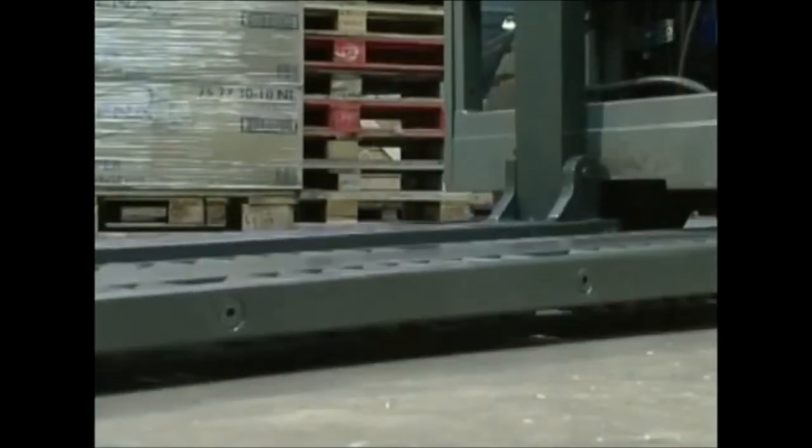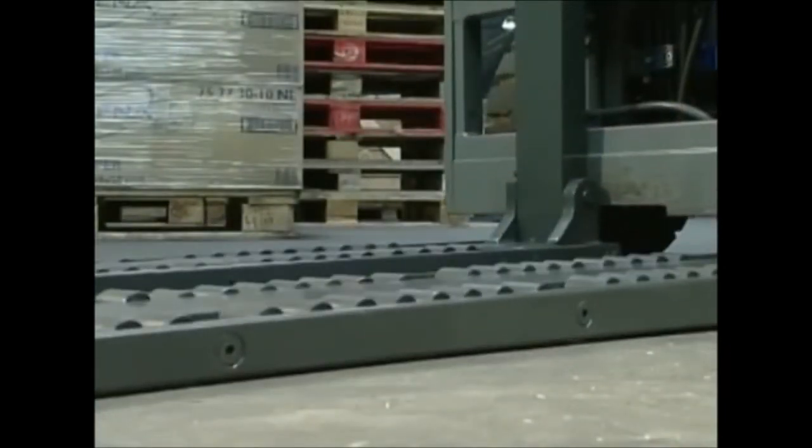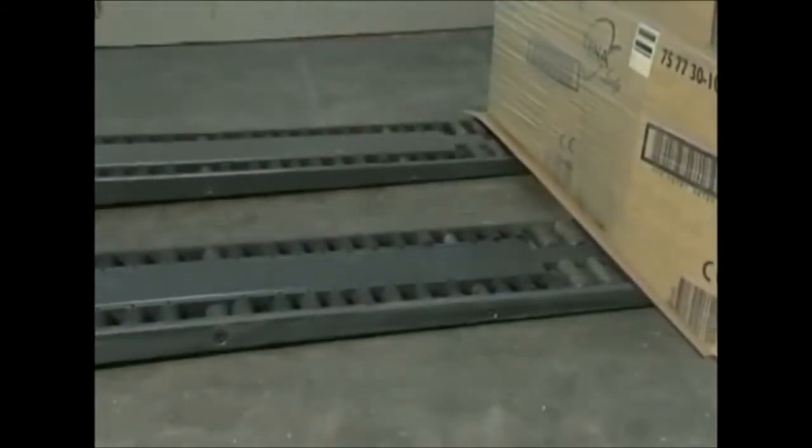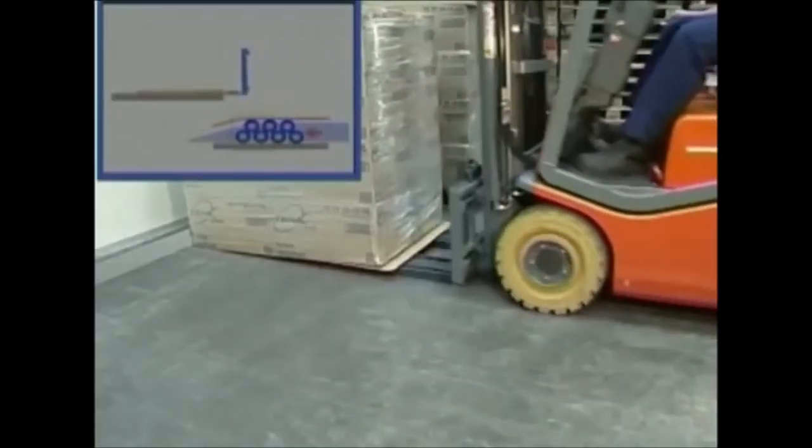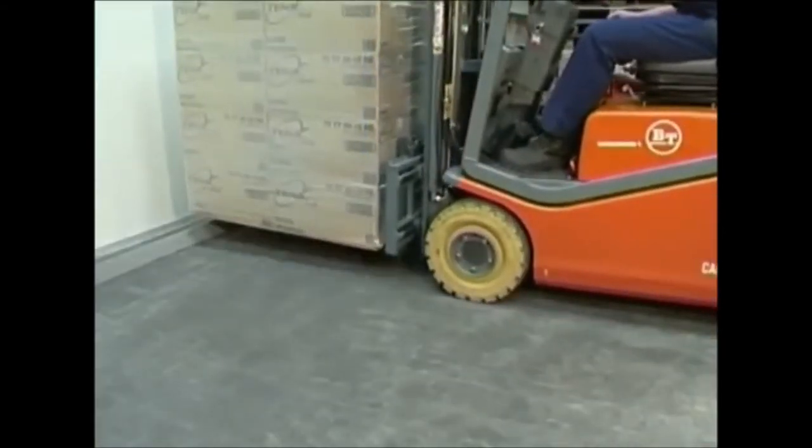Lower the mast so that all the rollers and the rear supporting roller are flat on the floor. This is key to the operation of the forks. Drive the roller forks under the slip sheet at a controlled speed until the goods are completely on the roller forks.